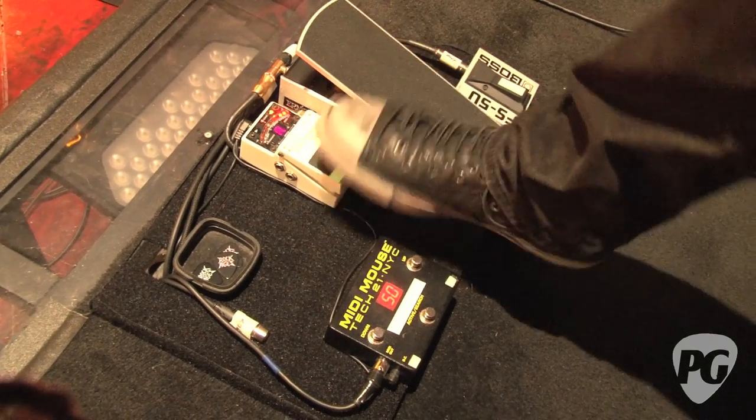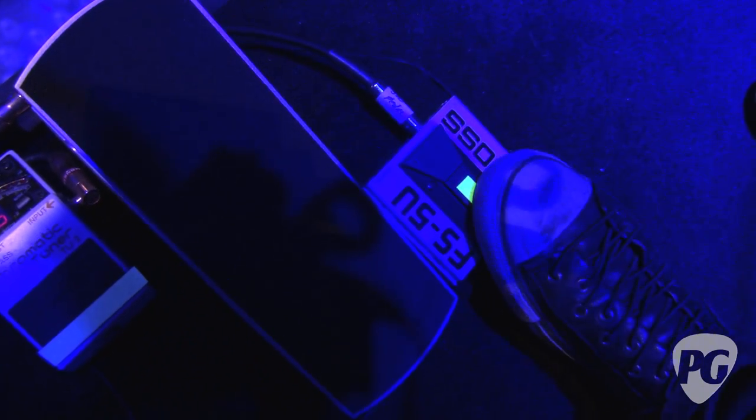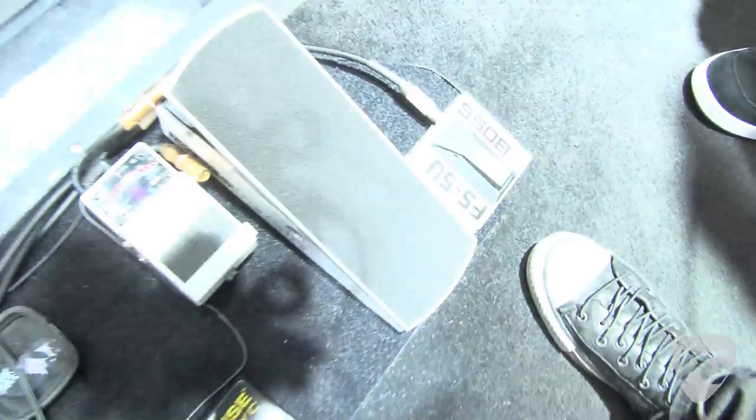The 70 or so sounds aren't all 70 different sounds — there's a lot of similarity. In general, the model I use off the Fractal is the EVH rhythm tone and lead tone. For certain leads I'll do a high-pass filter to sound like a wah halfway down, so the solo cuts a bit more. We're basically recreating the 80s stuff, so it's not a lot of textural things. I use the FS5U for tap tempo on the delays on the Fractal and that's it.